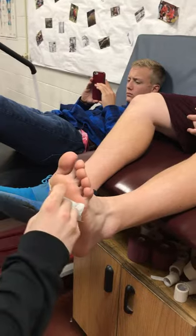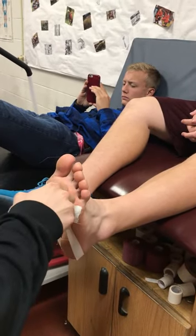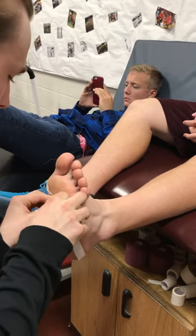Then I'm going to go from the third metatarsal, lateral to medial, and back around to the third metatarsal.